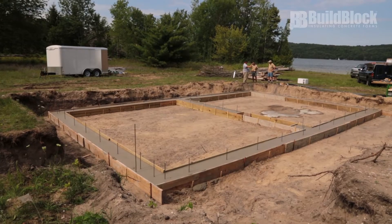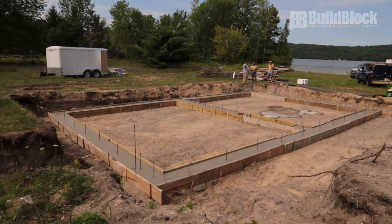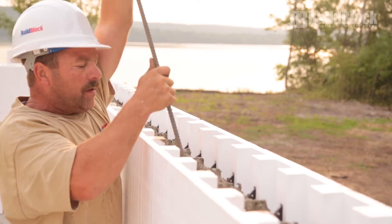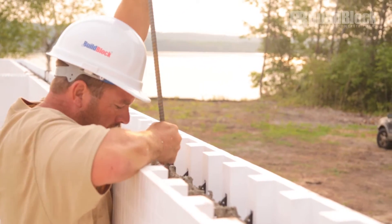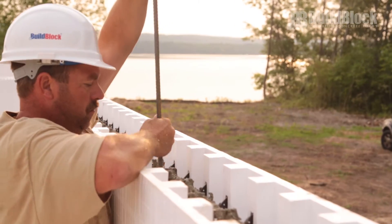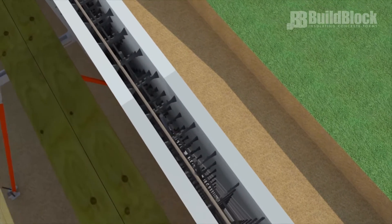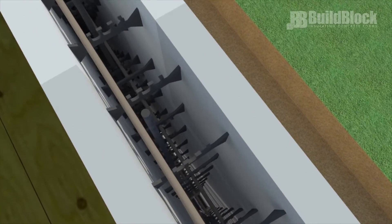Rebar. While walking around the job site, take special note of rebar. Verify the placement of vertical dowels and check that all vertical reinforcement lines up with the footing dowels and stays within lap specifications. Horizontal rebar should be alternated either side of center, or tension side of the wall below grade, to create a vertical chase to hold the vertical rebar in place.